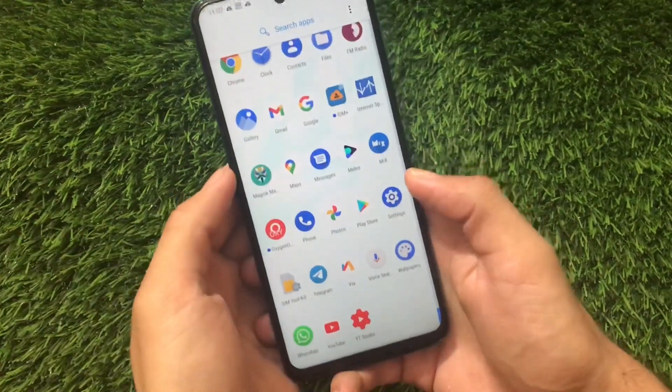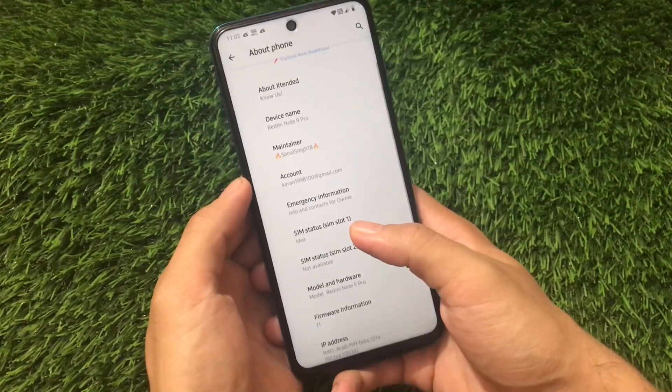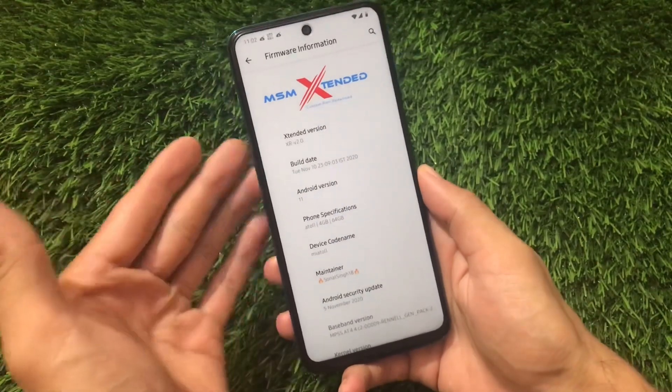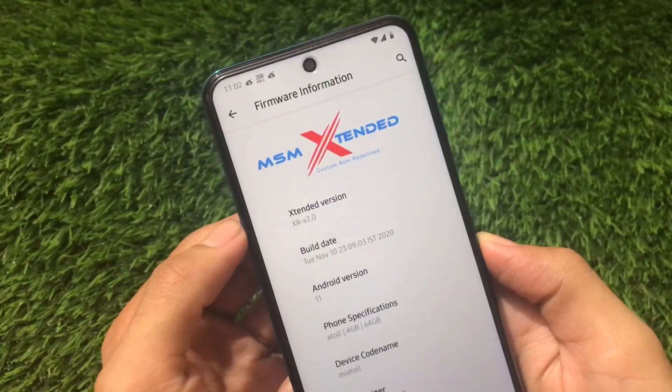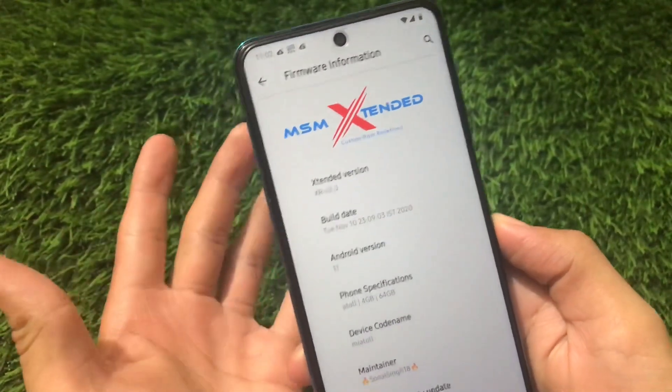MSM Extended custom ROM based on Android version 11 is already released for a lot of devices including Redmi Note 8, Redmi Note 7, Redmi Note 9 Pro, and a lot more devices. This one is MSM Extended XRV 2.0, which is the latest release build from MSM Extended official.